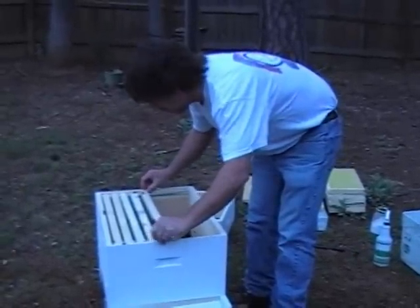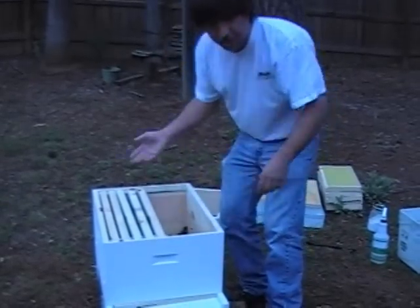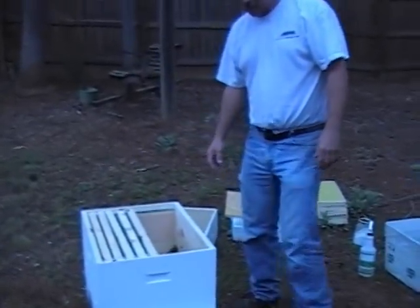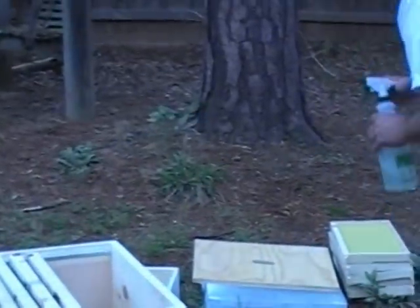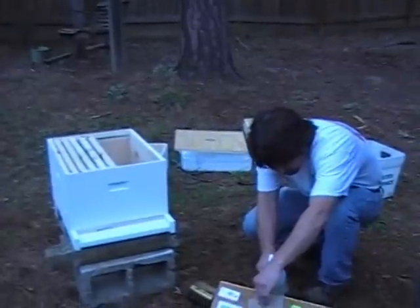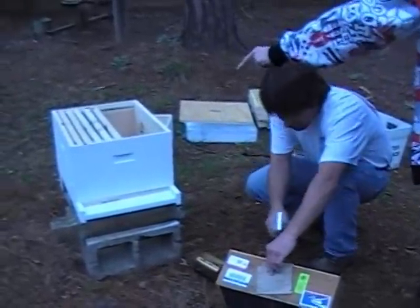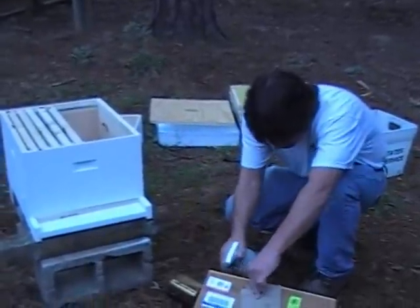Should I pour the bees in there or should I set the box down in there and let them come out on their own? I think you should pour it. I think it's a poor situation either way it goes, so why not pour? Can I feed them some more first? They all need to be like that one right there, the not-moving one. That'd be nice. So that's the docile stuff.